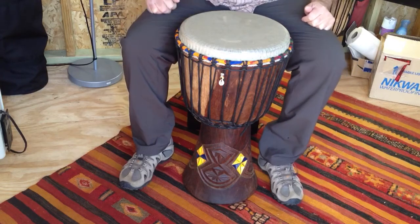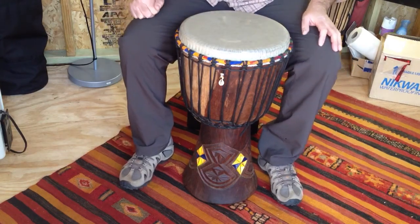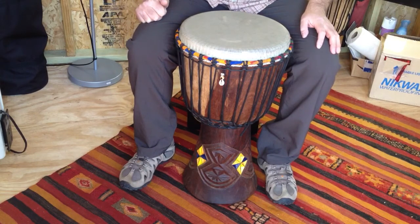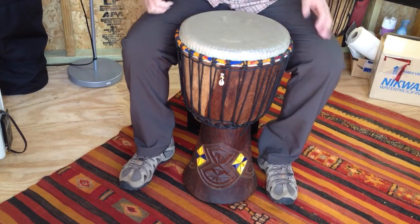You'll see that I've tricked it out with a little bling and added a little color to the Harewood shell, and I just wanted to give you a chance to hear what this fantastic instrument sounds like, and to really send my appreciation out to Shorty at Djembe Drums and Skins.